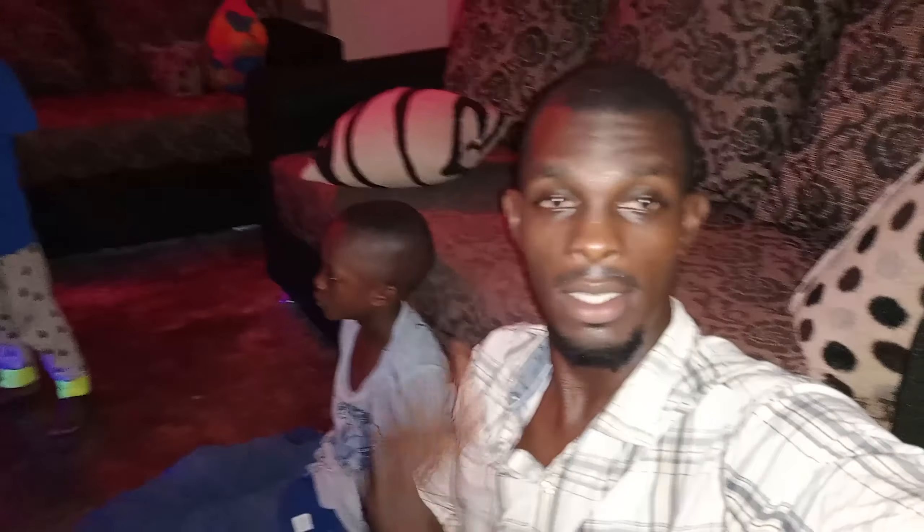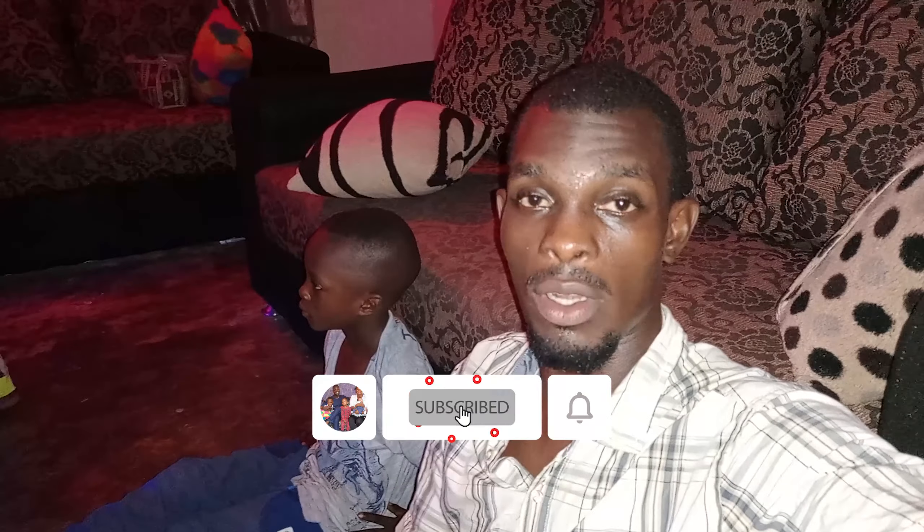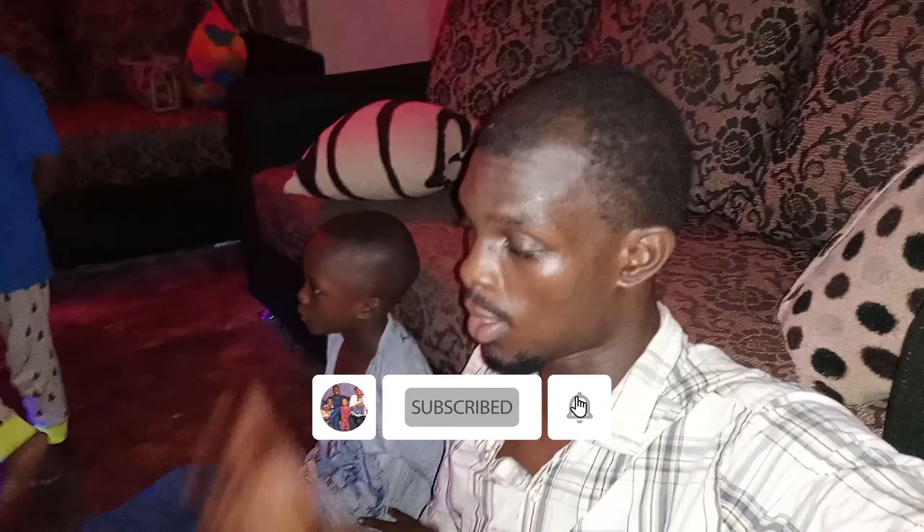Hi guys, welcome to our channel! We are the Antonis and I am so happy to see you guys again. If you have not subscribed, please subscribe to our channel so that you can get more and more tips on how to take care of a family.